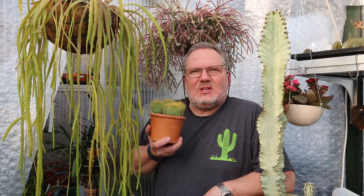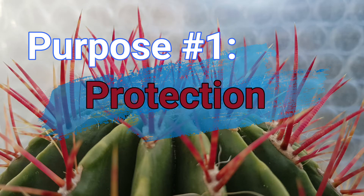Reason number one, and it's probably quite an obvious one: spines keep predators away, so they offer protection.